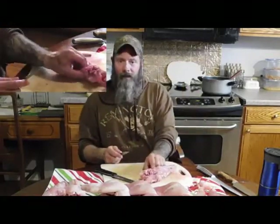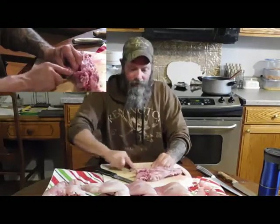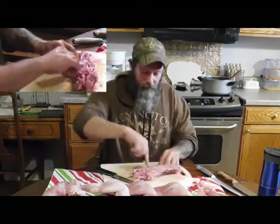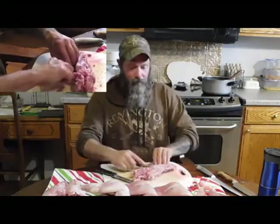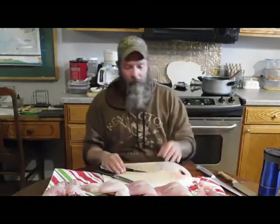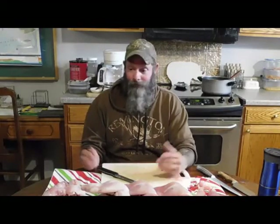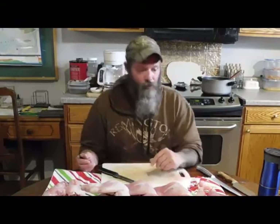You find where the hip or pelvis is and cut right there — finding that bone — and boom, there's the back strap. If I want, I can use the carcass for my rabbit broth. That's all there is to it — I've got two down and three more to go.